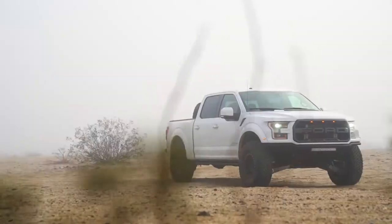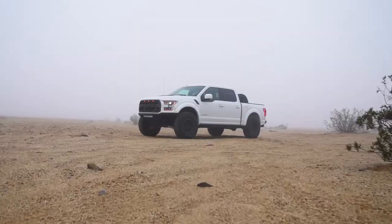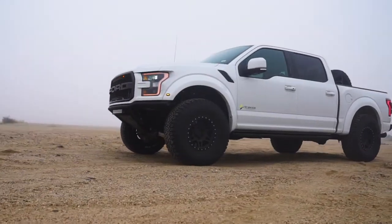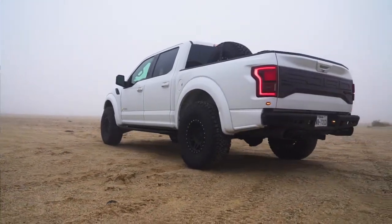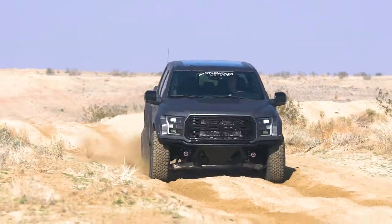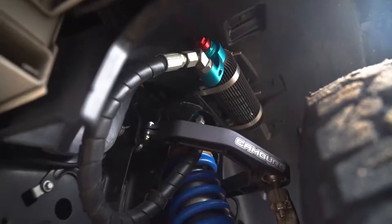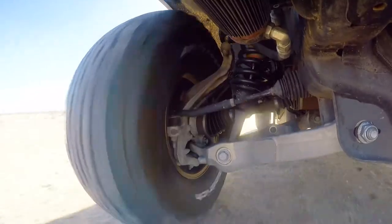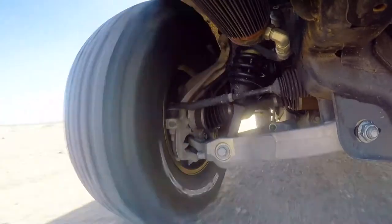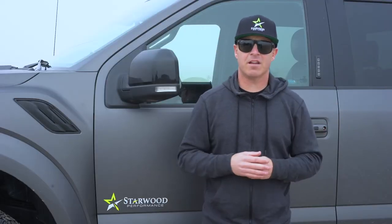The end result is the Stage 2 Starwood Performance Raptor. We've added a bunch of different things that, in our opinion, make this our dream truck — it can be daily driven, it can come out here in the desert and go through whoops. Some of the things we've done to the Stage 2 Raptor: we've done upper control arms, we've added the Fox and King 3.0 shocks upgrade, which gives you more durability and more travel to go out and do stuff like this.